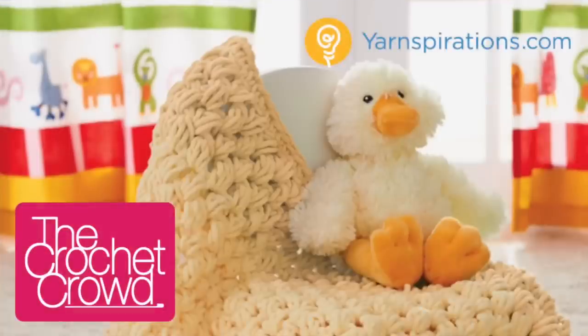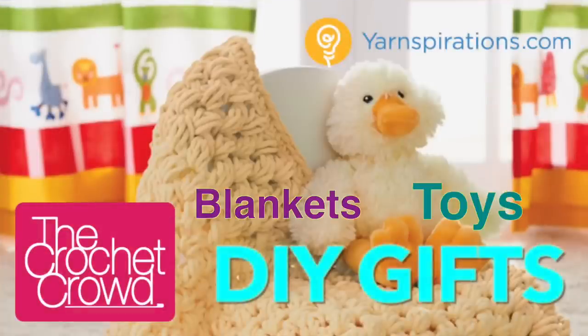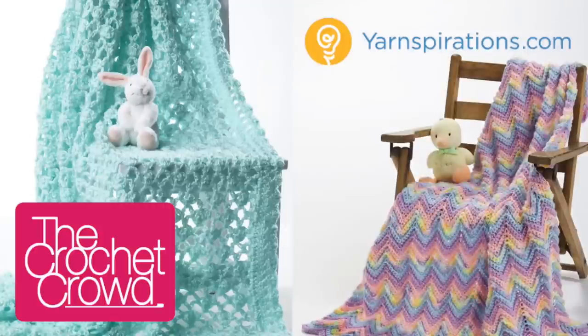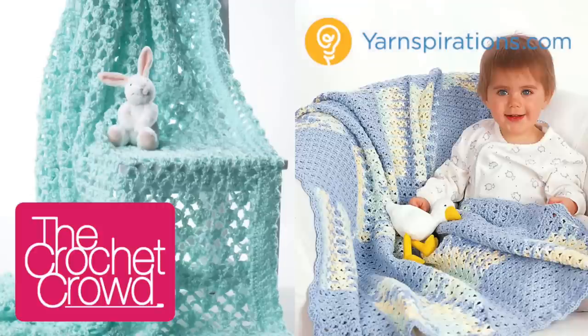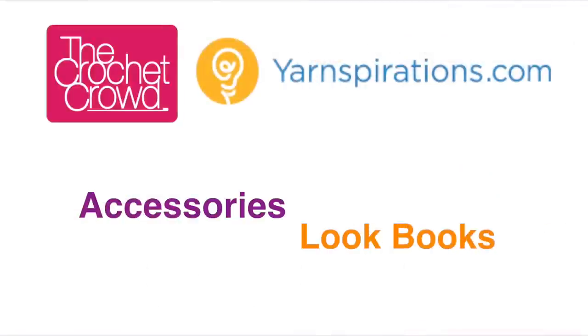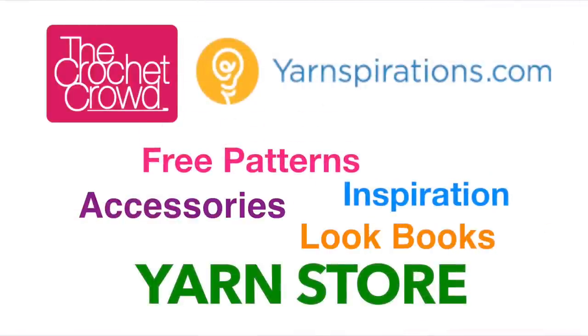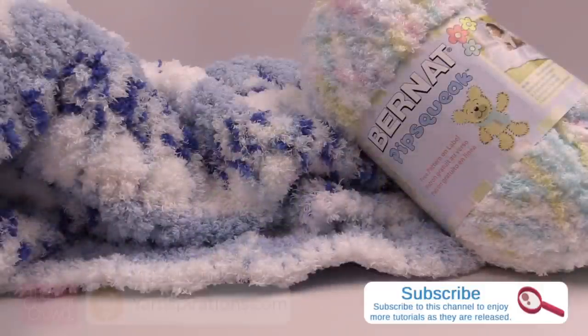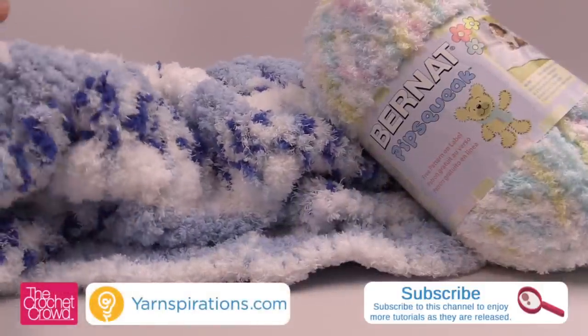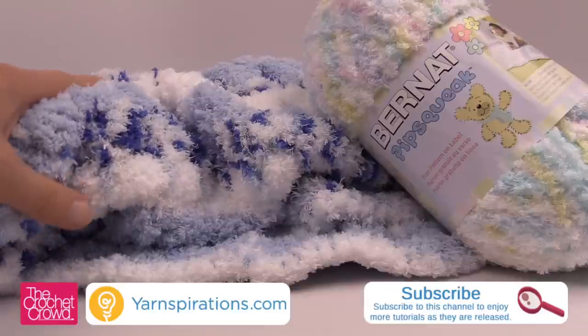Have you ever hugged a beautiful white cloud? You should try hugging one of these baby afghans. Welcome back to The Crochet Crowd as well as yarnspirations.com. Today we're learning how to make this pipsqueak blanket. This is like cuddling a cloud.